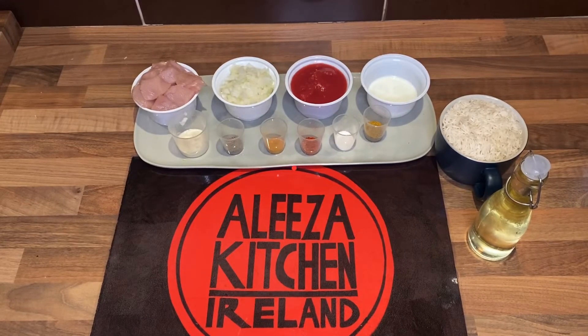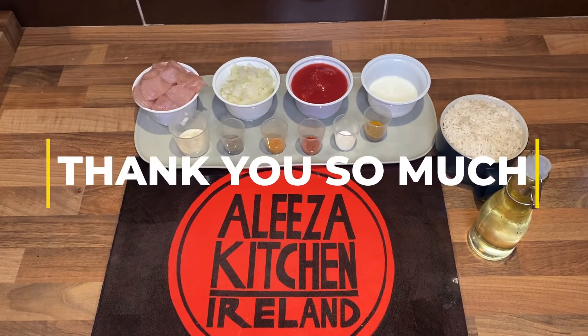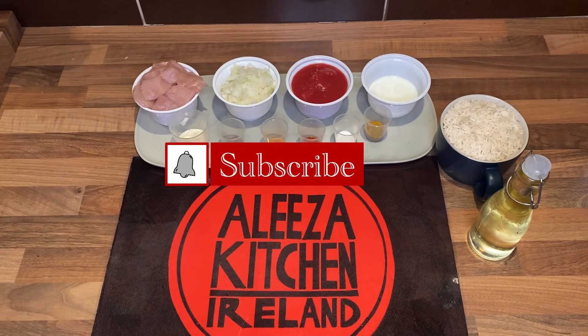Hello guys, welcome to my vlog, welcome to Alida Kitchen Ireland. I would like to say thanks and appreciation for all the people who like and subscribe — especially I've crossed 100 subscribers, it really means a lot. Your love, your kindness, thank you. And those people who are new to my channel, please like, subscribe and press the bell icon so you will get the first notification.